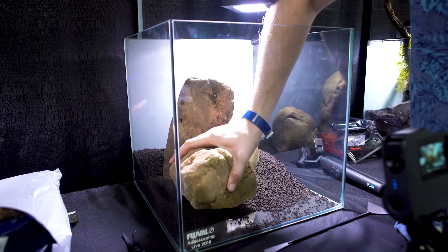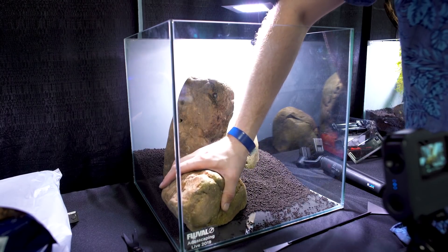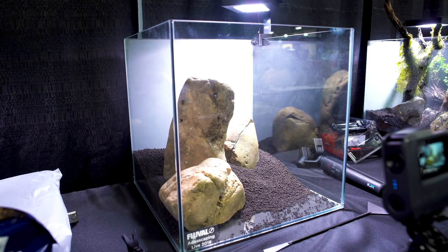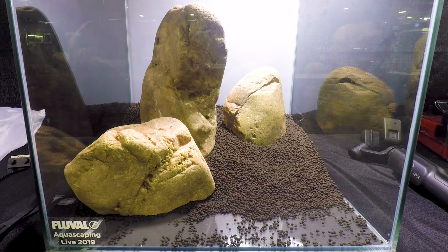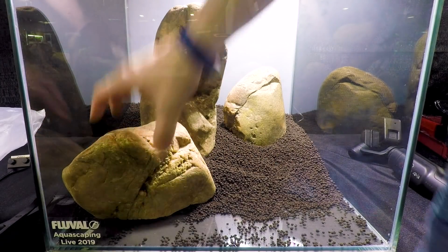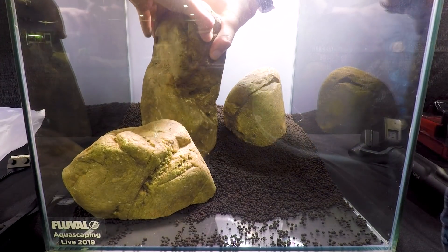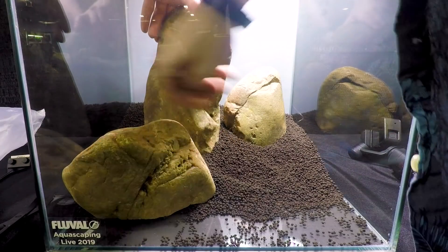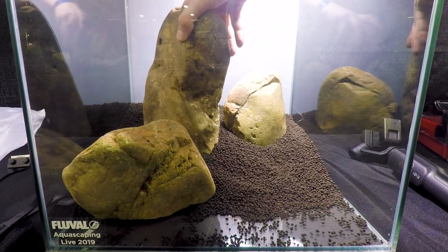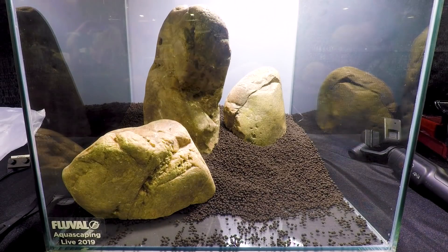I added this third stone to create weight at the front of the tank so the central stone doesn't feel quite so isolated. This stone has a nice strong vertical front, which means I can put it very close to the front of the tank, and as I continue to scape, I'm going to move it closer and closer. It's really easy to give too much space at the front — your scape can come all the way up to the front of the glass.